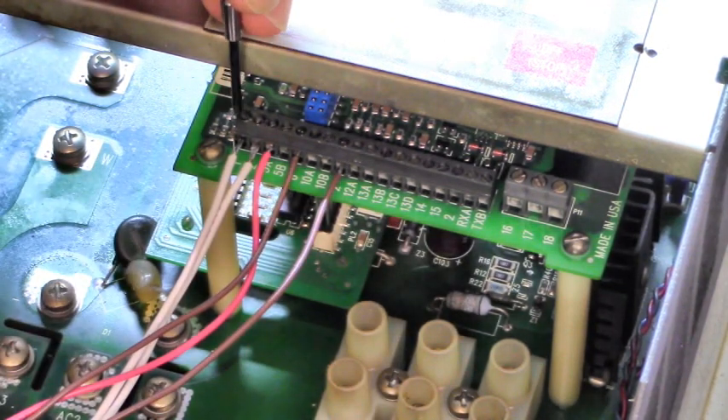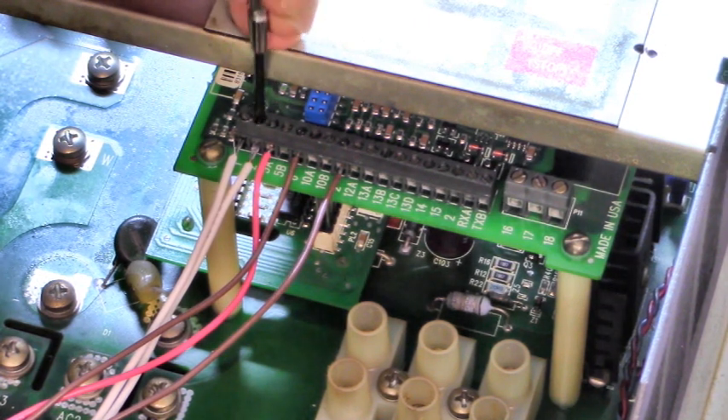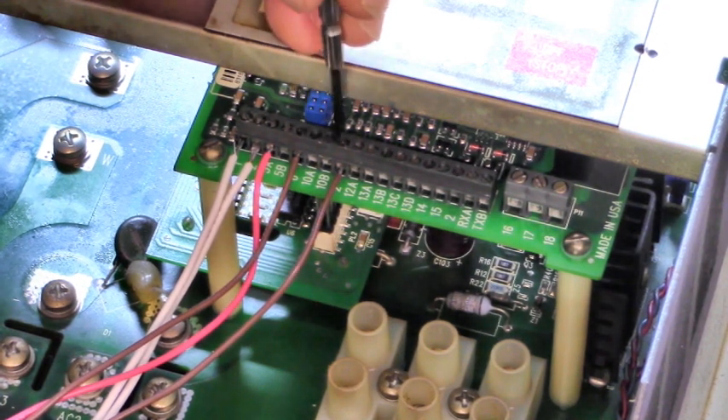So we got start-stop on terminals 1 and 2. The wiper of the speed potentiometer on terminal 5A — that's the third one down: 1, 2, 3. The wings of the potentiometer go to terminals 6 and 2.